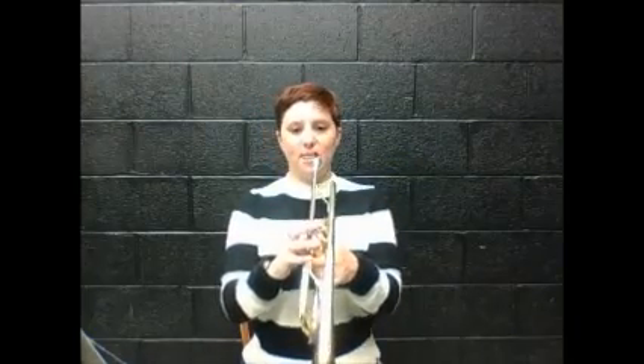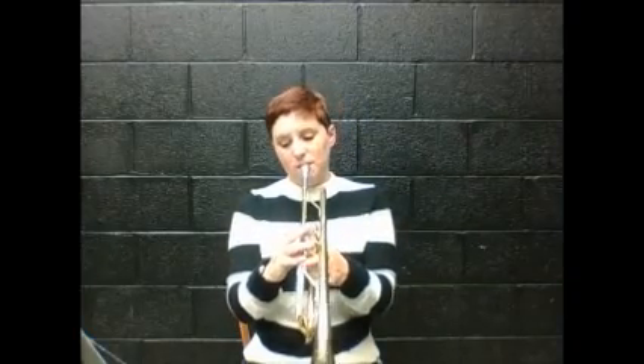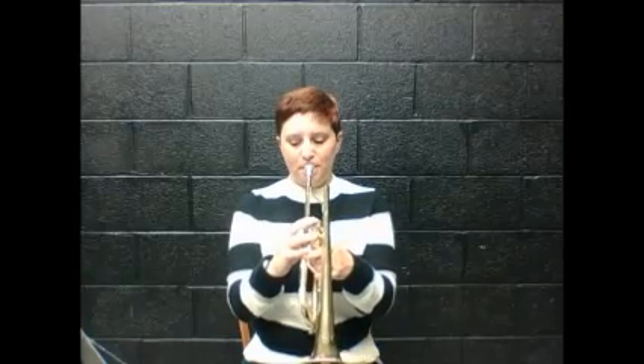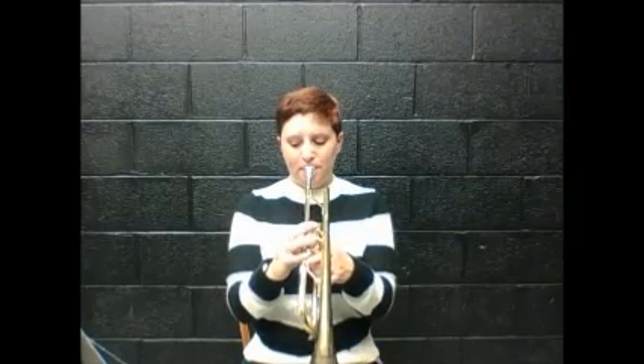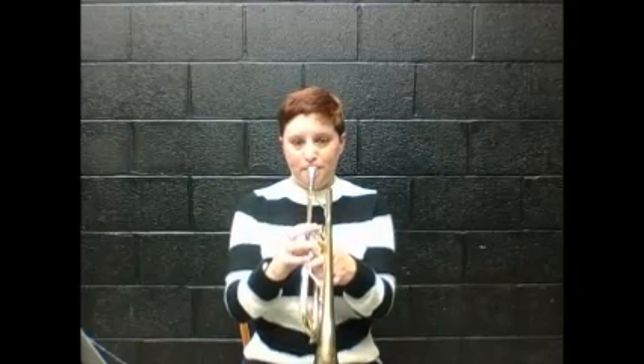Let's play number six. Foot check. Back check. Click your lips check. D fingers check — one and three. Here we go. One, two, number six, play. Switch to C, ready, go. Switch to E, one and two, ready, go. Switch to D, ready, go. Rest, and the song's over. Awesome.